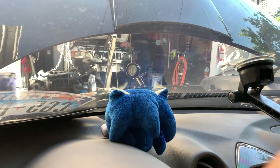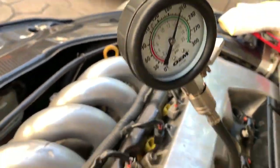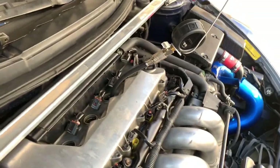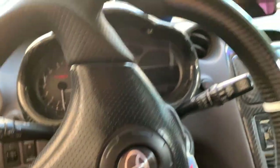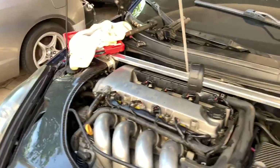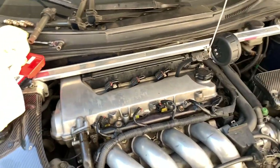Number three reads 210, so cylinder 2 is the one I need to redo. Let me do number four and then I'll come back to number two. Number four is a little bit past 210 — probably around 220. Double-checking: cylinders are 210, 180, 210, 220. That 220 is fine, but that 180 is noticeably low compared to the others.